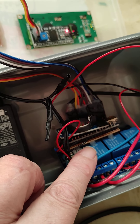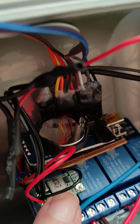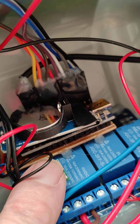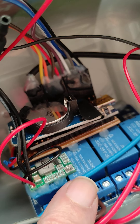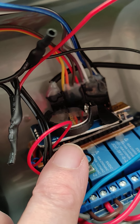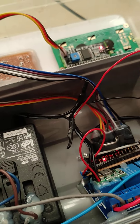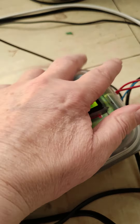That little thing there is a buck converter — 12 volts down to 5 volts for the Arduino Nano board. It's soldered onto a bit of breadboard to connect the pinouts to the relays. I also connected a real-time clock on there to maintain continuous time.